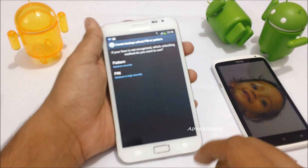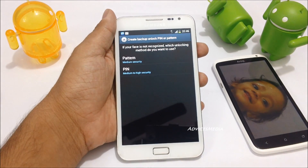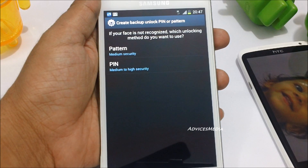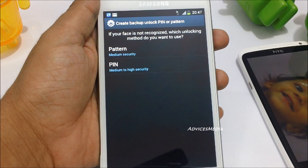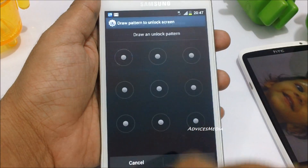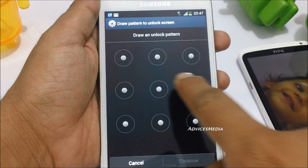You will then be shown the option to create a backup unlock PIN or pattern. In case your face is not recognized and you still want to unlock your phone, you need to set up a backup. I'll go with the pattern unlock option and set up a pattern.